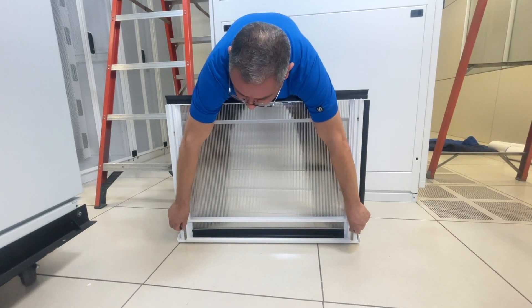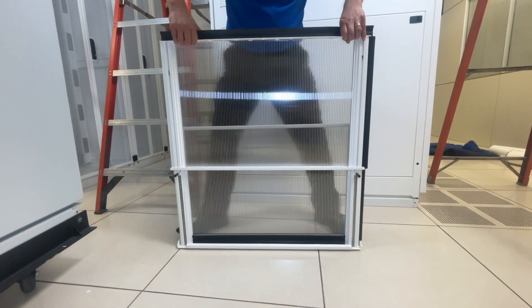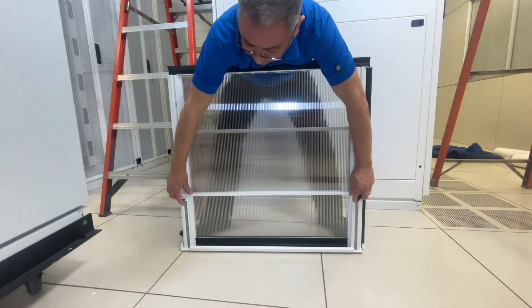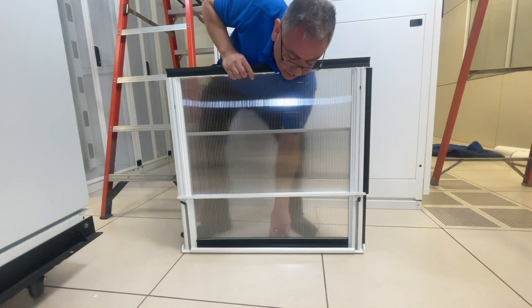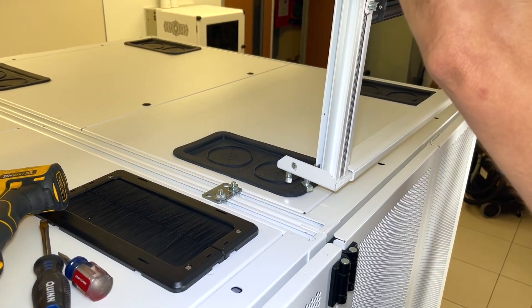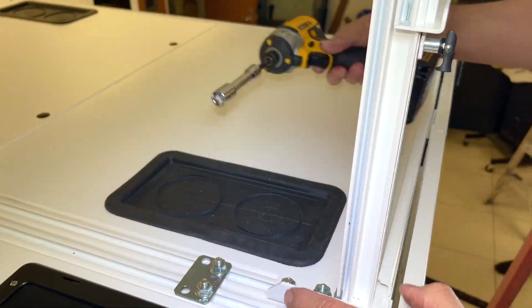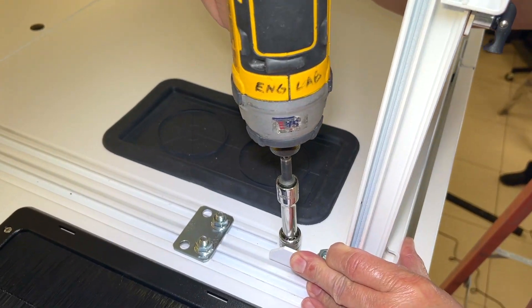We're going to begin by prepping the panel for installation. We're going to manipulate the levers and extend the panels to give us room to access behind it. This is how you open the service window. We're going to place the panel on top of the cabinet and align the hardware to the slot. We're going to hand tighten it down, align it to the back of the frame and torque it down with the drill.